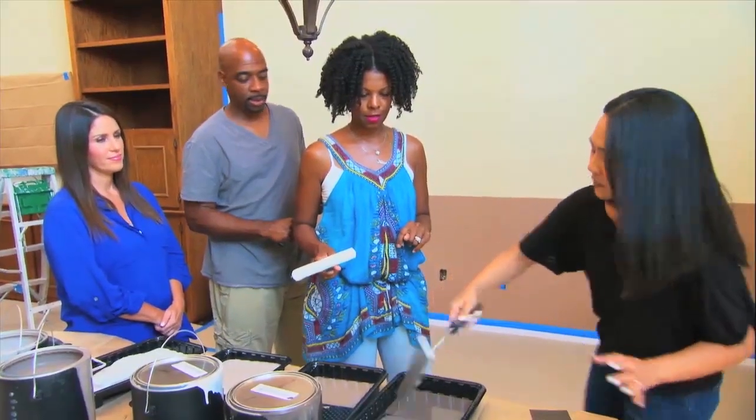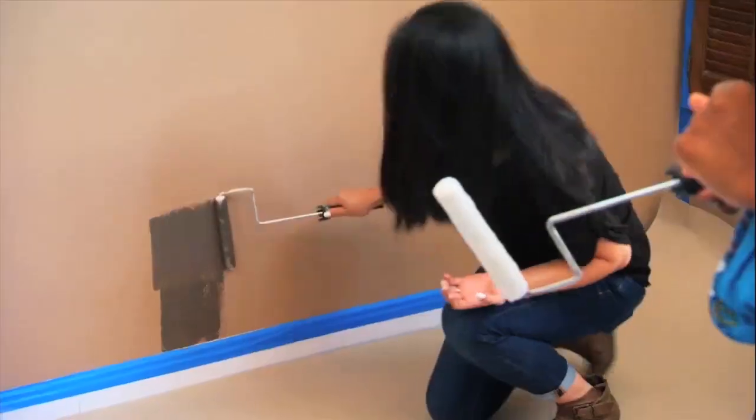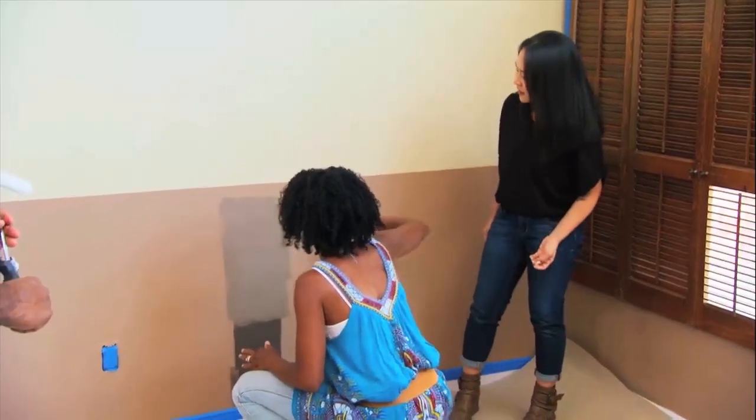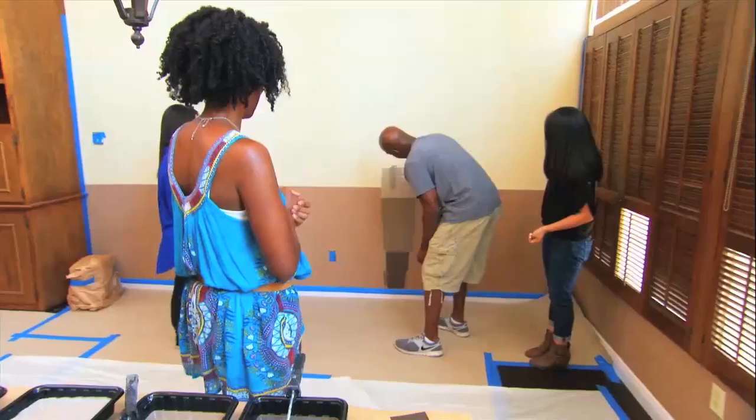Very cool. I'm going to take the first color and go right here, like that. Then we'll move up to the medium brown, which will sit right above the dark brown. I don't know what you're doing, but this is crazy. From there, we'll go to the light brown and the beige above it.